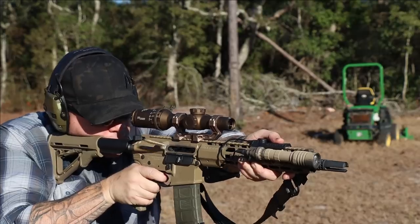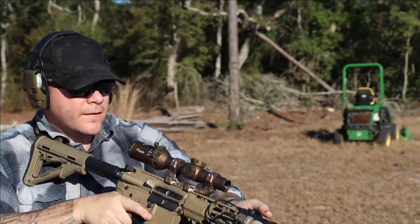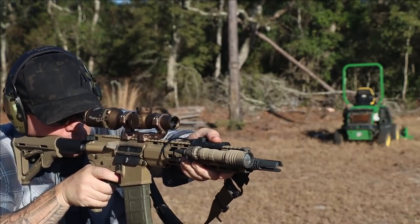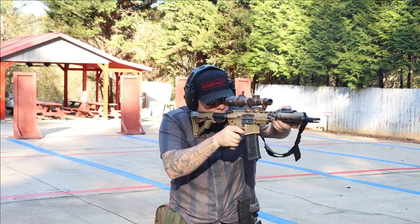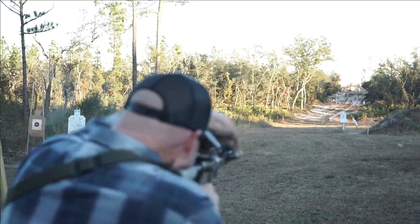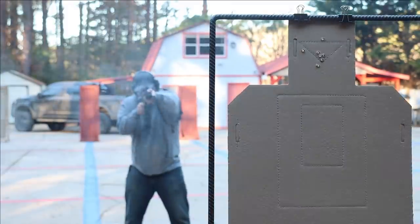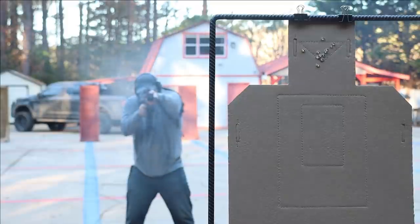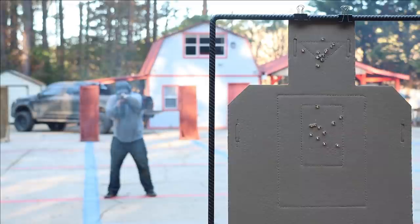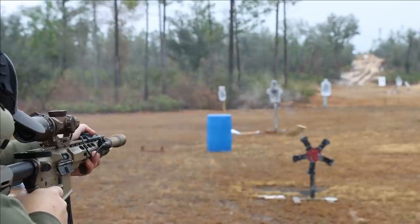Prior to being selected as the DVO winner for the Army, the Tango 6T in a slightly different variant was selected by the Army for the squad designating marksman rifle — you can see that on DMRs. Also, SOCOM picked it up for the squad variable powered scope contract requirement. The significant difference between those optics is the reticle — it's not a 7.62-specific reticle, and it's not a 5.56/7.62 multi-use reticle.